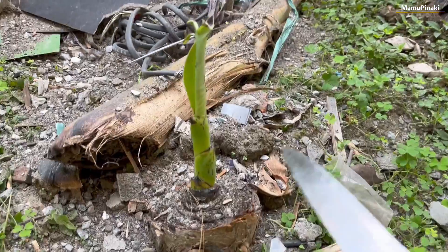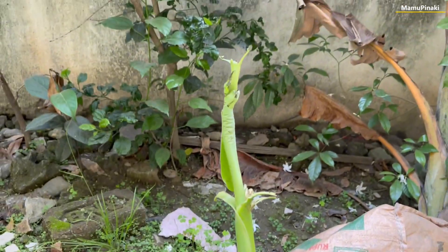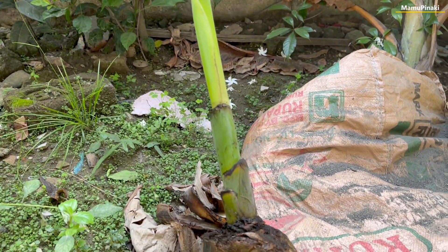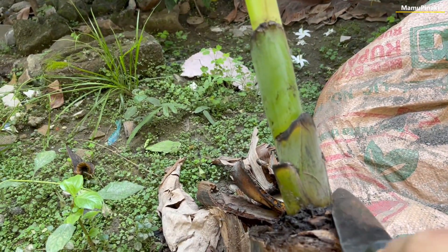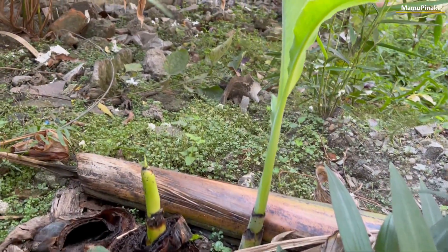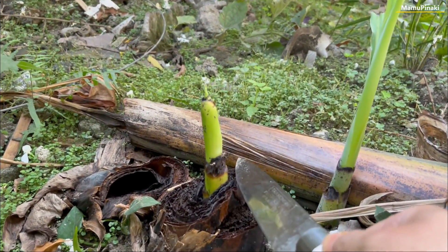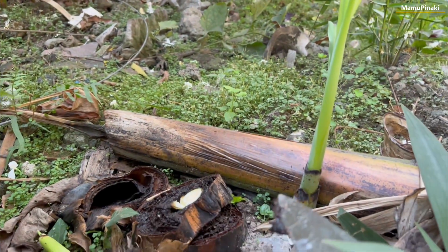I am cutting this banana plant again and again for the last six months, but it keeps on growing back. The average lifespan of a banana tree is around 25 years. So does it mean it will keep on growing back for 25 years on cutting it, or till it bears its fruit?